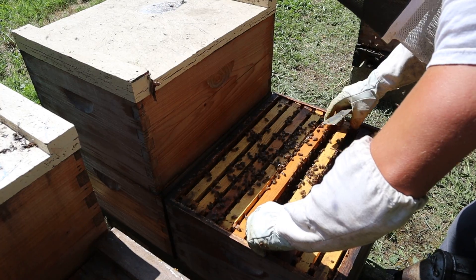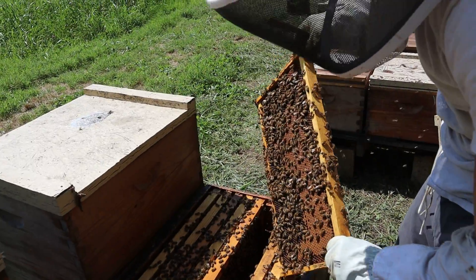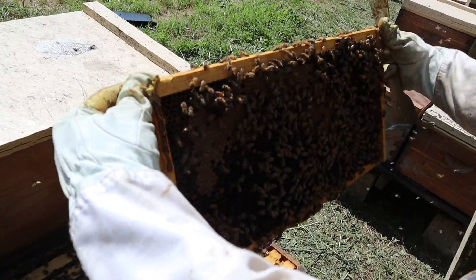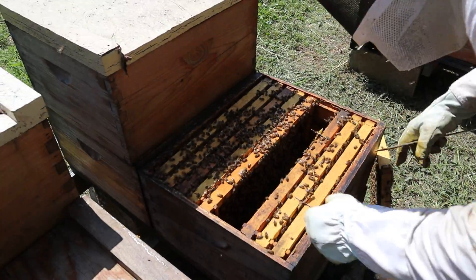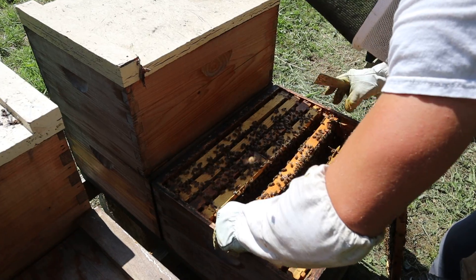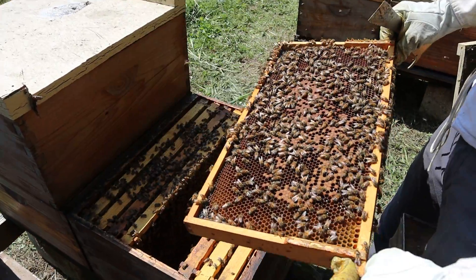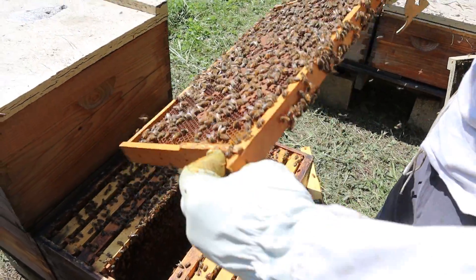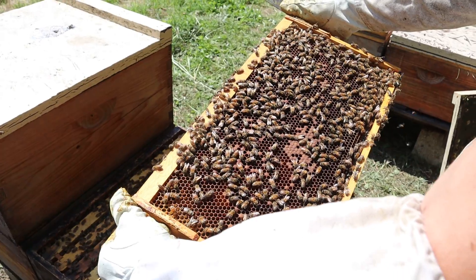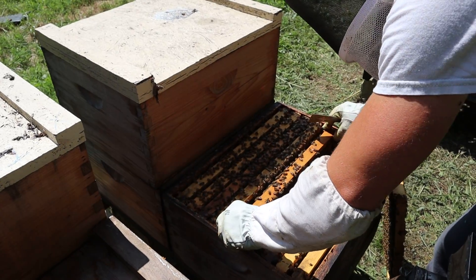We're going to go towards the center — higher percentage of seeing what I want to see, which is young stuff. That's bee bread and brood. Another good frame of capped brood over there, lots of larvae and eggs. There's a good bit of feed in here — we fed them pretty good last week. We fed them all really hard the last time; we knew there wasn't going to be anything coming in for a while.